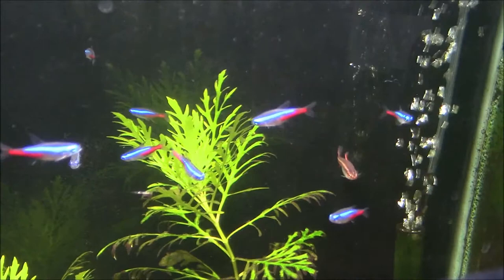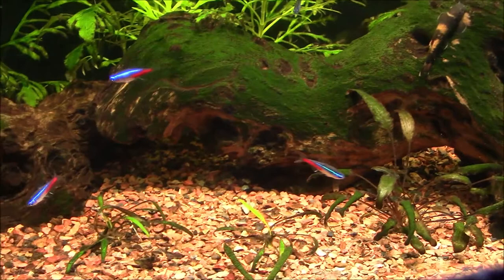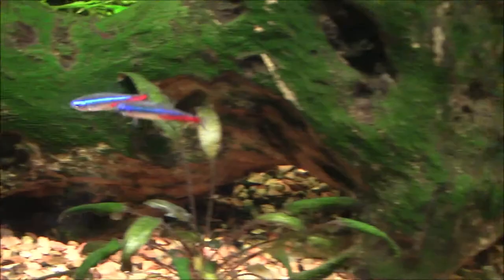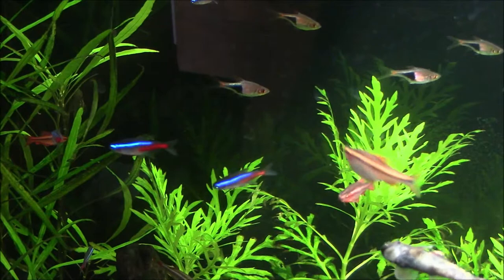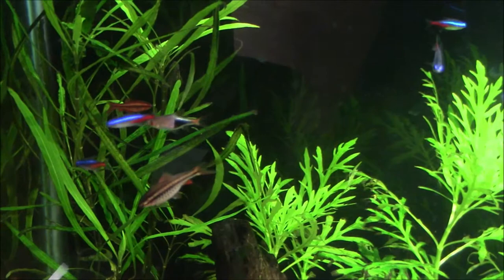Another thing that makes this fish not quite as adaptable is that most of them are coming from the wild. There are some captive breeders of Neon Tetras, but the Neon Tetra hasn't adapted itself to captive breeding facilities as well as some other fish have, and most of them are still coming out of the wild. But it's not really a bad thing either.